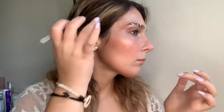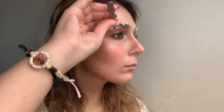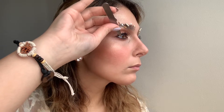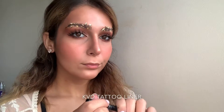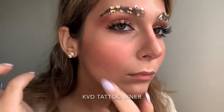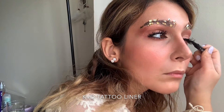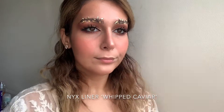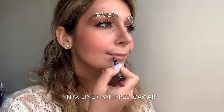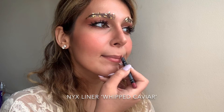I've cut out some individual lashes and I'm applying those on the outer corners of the eyes. Next I'm taking my Kat Von D Tattoo Liner and going over the lash line to cover any little imperfections. Then I'm taking my NYX Lip Liner in the shade Whipped Caviar and just outlining my lips.